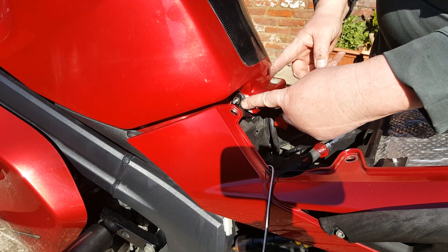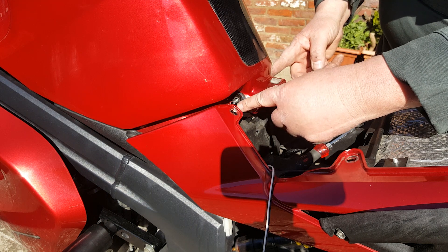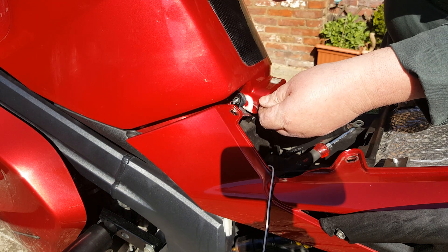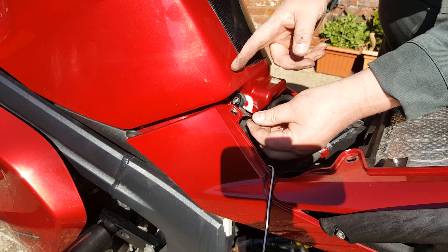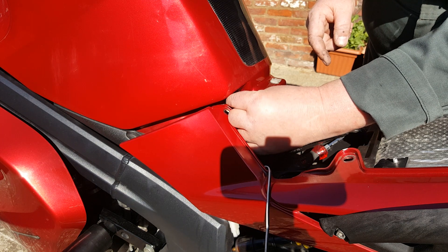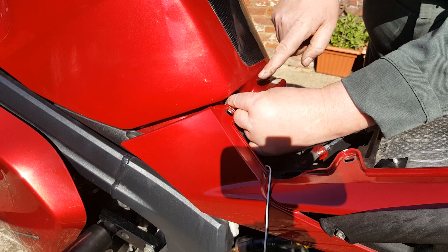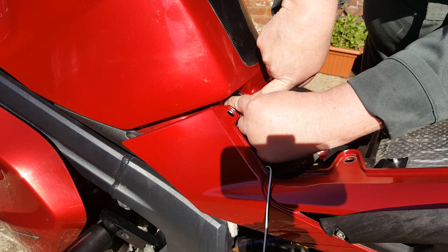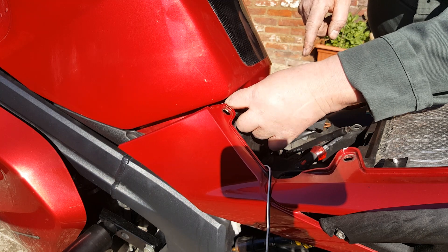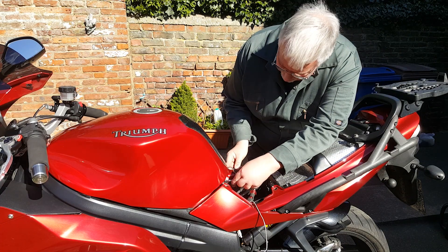It takes a bit of faffing. Don't get overly stressed levering against the tank or anything like that because that could really be a problem — you don't want to break it, especially if it's a plastic tank. Luckily my glamorous assistant helped me; while I was pushing a screwdriver against the centre to get it across, she just pushed the bolt through and it slid in.